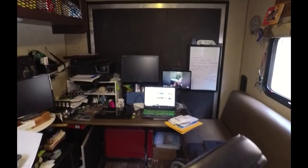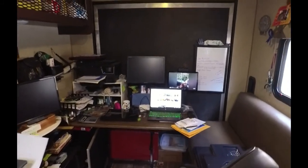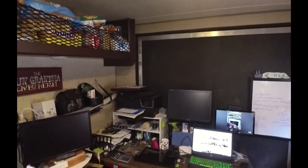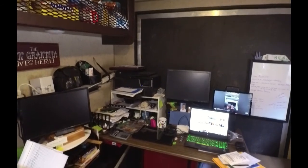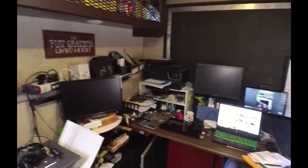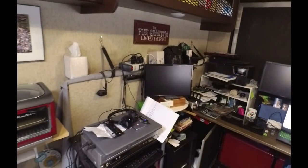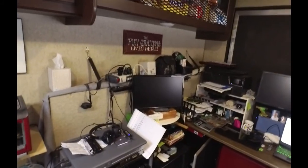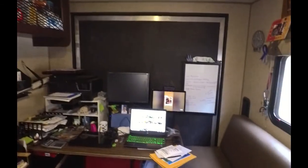I got the old dinette table shoved up against the back wall. It's got two laptops set up on it, an extra monitor, a printer, and all of our paperwork. You come around to this side, my wife has her work computer sitting right there, an extra monitor for it sitting on top of the filing cabinet. And this is where we both make a full-time living.